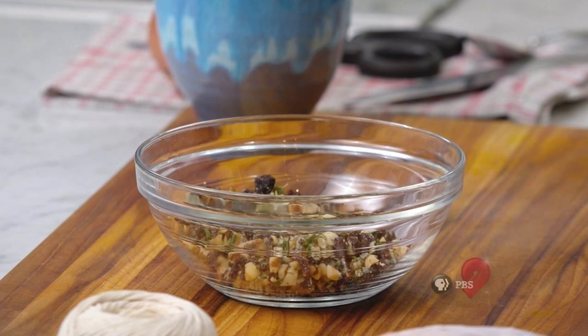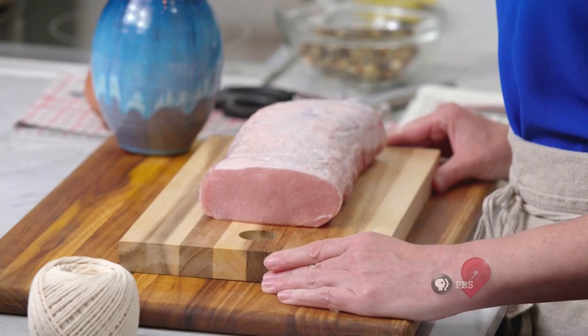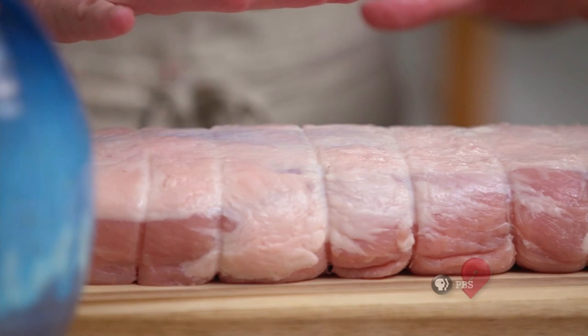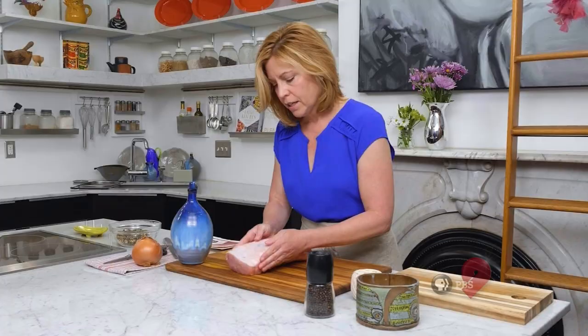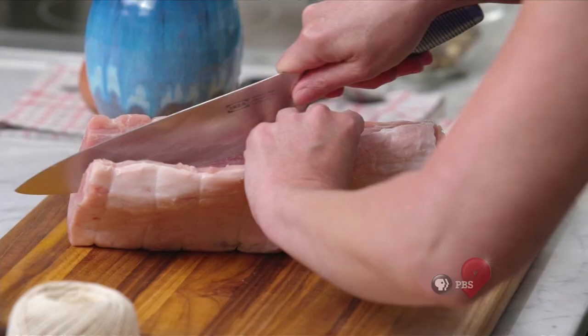So we already have the stuffing chopped up. Here is my pork loin — about three pounds — and you can see there's a nice amount of fat on top. I want to leave that intact because that's going to help to keep a lot of moisture in the roast as it's cooking. What I'm going to do is butterfly this and open it up — that's where we're going to be putting the stuffing. It's pretty simple to do this, you just kind of open it up like a book. We want as much surface area as possible so that we can have all that wonderful stuffing really shine through.